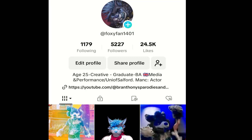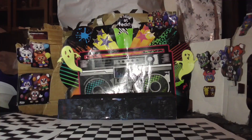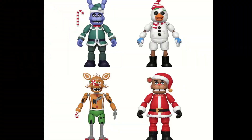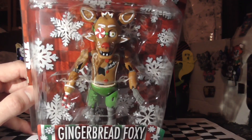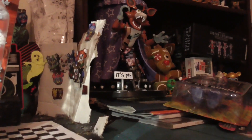Keep following up with the channel. In today's video I'm going to be taking a look at the fabulous Snacktastic Gingerbread Foxy. Gingerbread Foxy is absolutely amazing. I've got his little plushie which is over there somewhere — yep, there he is.